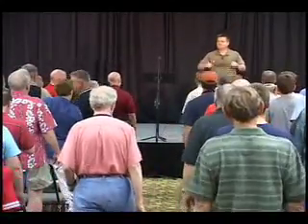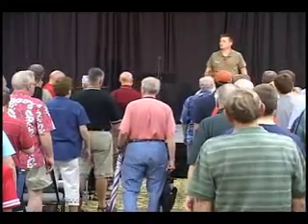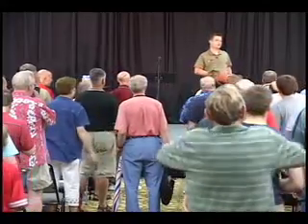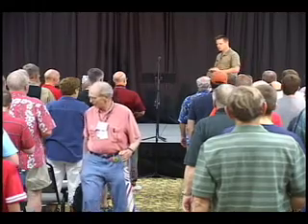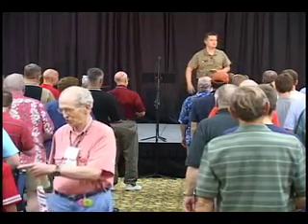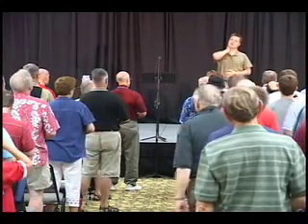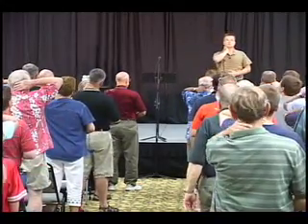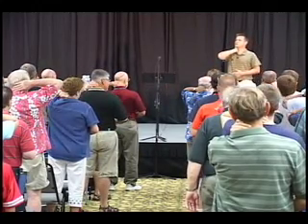Another deep breath in, and S-H. Hand on the tummy, another deep breath in — all the resistance from down there. S-H. Even when we breathe, make sure we have our neck nice and relaxed. Go ahead and put the other hand on the neck and just feel around for any sort of tension there. Another deep breath in — S, S-H.